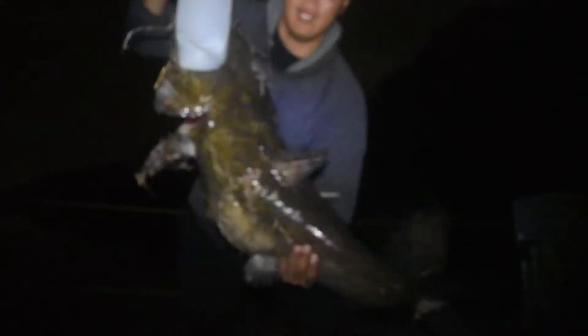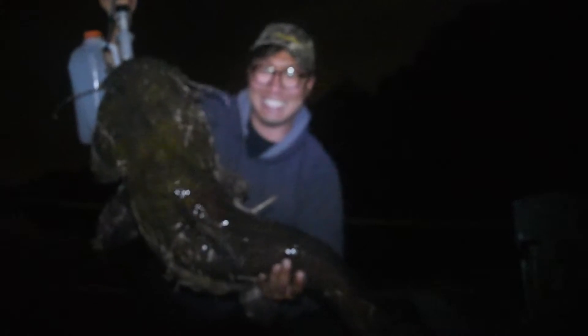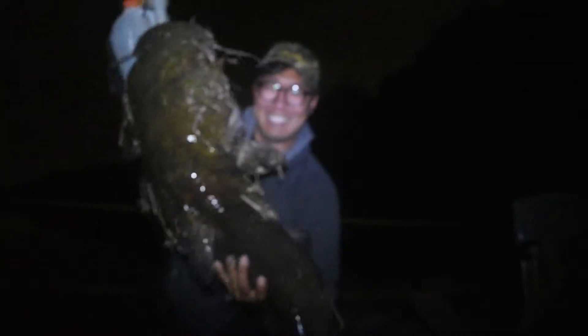Look at this — look at that huge flathead! I'm going to weigh this guy now, see how much he weighs. 34 pounds! Look at this monster!